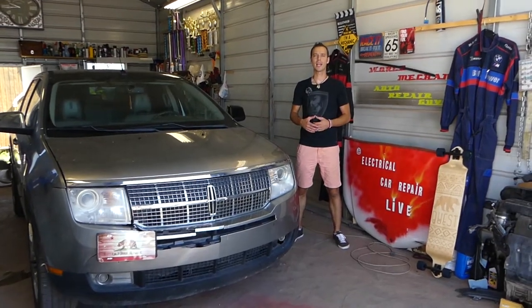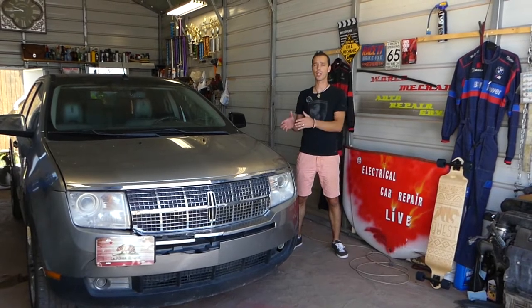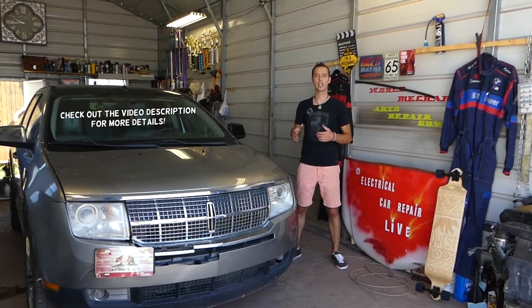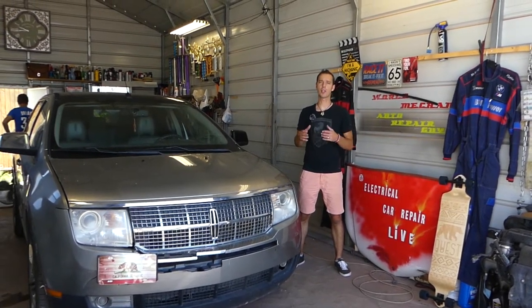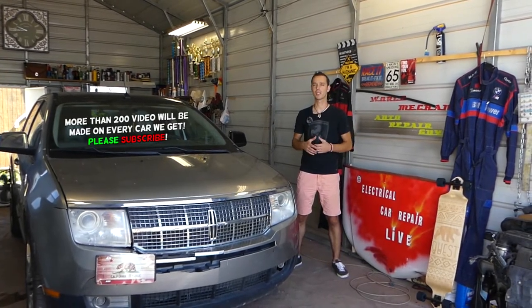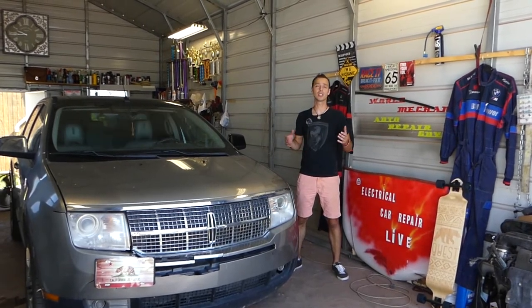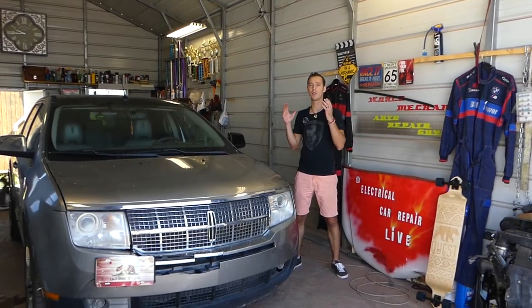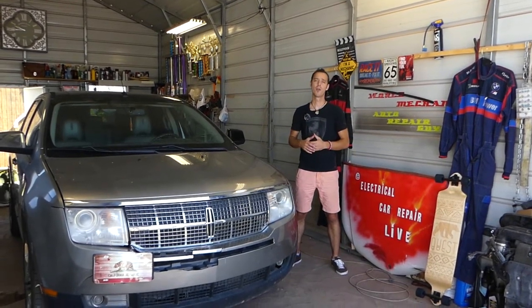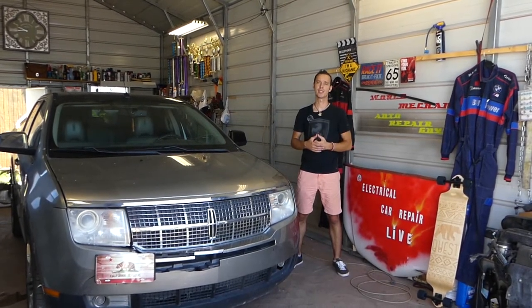Hey guys, welcome back to Auto Repair Guys. Thank you for watching and subscribing to the channel. In today's video we'll be working on a Lincoln MKX, and what we'll be doing will be the same for the Ford Edge third generation as well. We'll explain how to remove and replace the switch for the turn signals and the windshield wipers. We have over 200 videos on every car we get at the shop — Lincoln MKX, Ford Edge and many more — so please subscribe. Our goal is to save you guys as much money as we can.